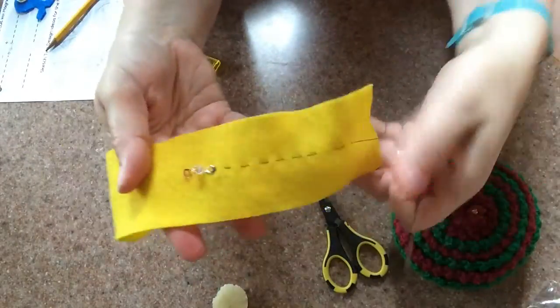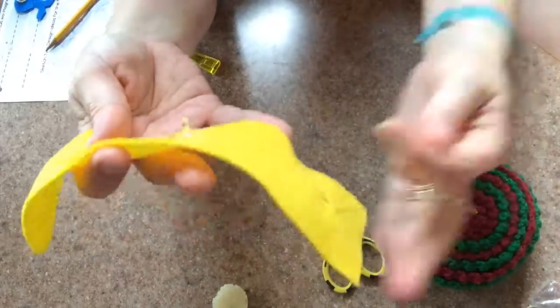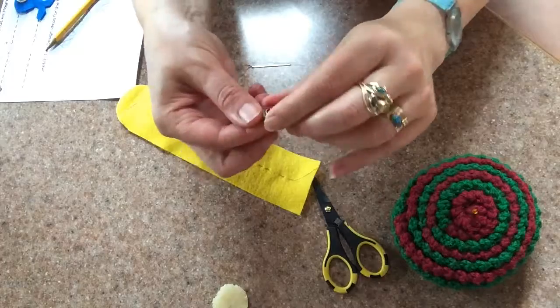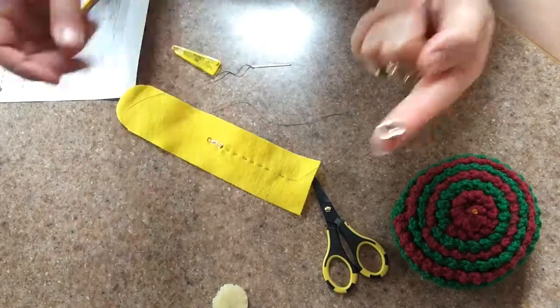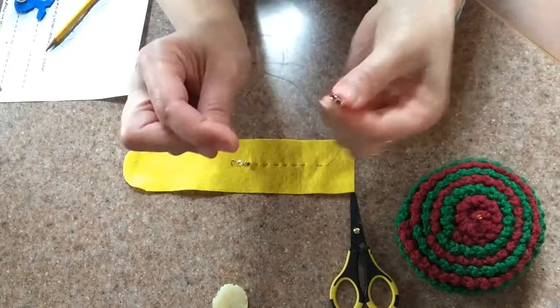Ring magnets, in case you haven't worked with them before, are a little tricky to work with. Because they're magnetic, they can stick to your needle. But if you just put the needle through and then push it down over the thread, it'll work just fine.